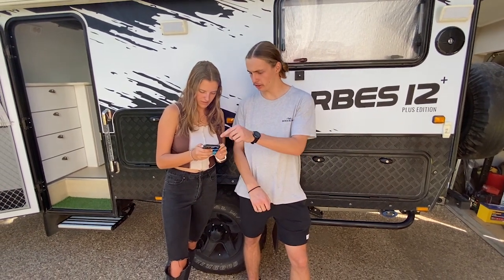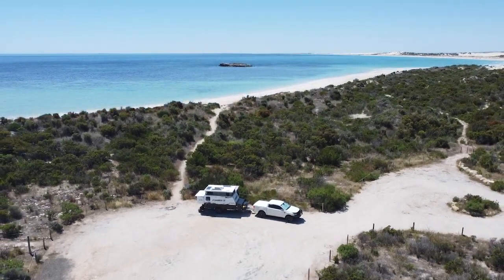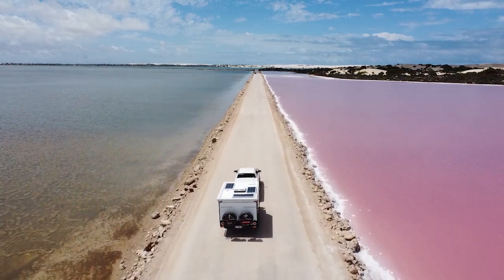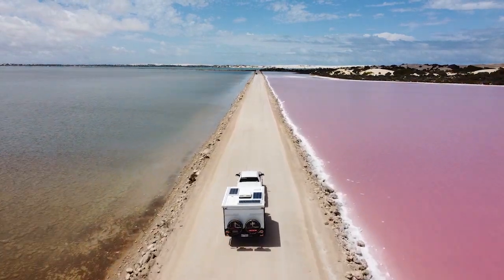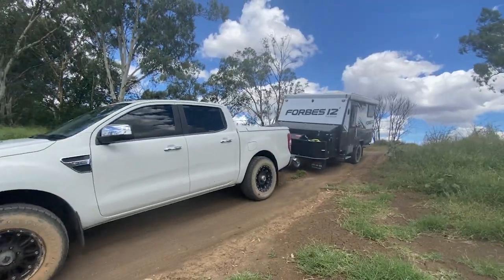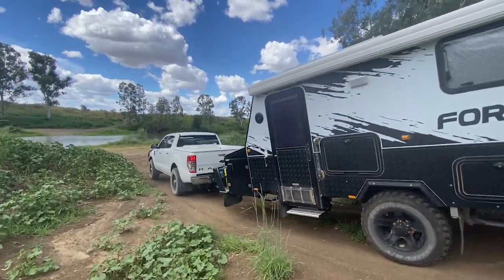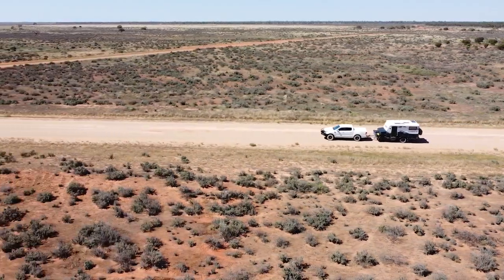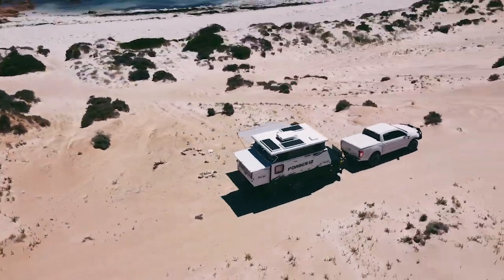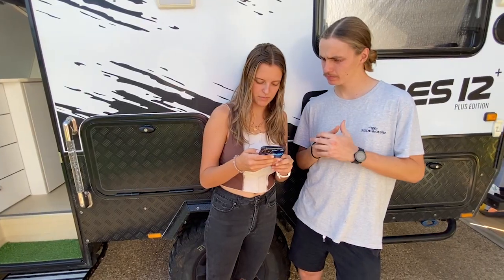To recap the roads and tracks — we did a couple of beaches including soft sand, lots of dirt roads, lots of corrugated sections, but about 80% of it was highway. You forget because you drive off into national parks, but most of the time you're on tarmac anyway.